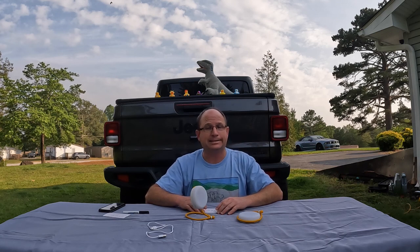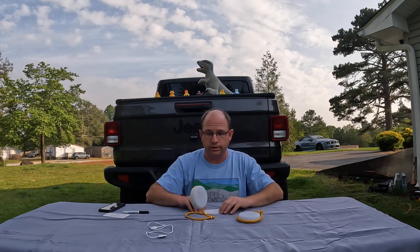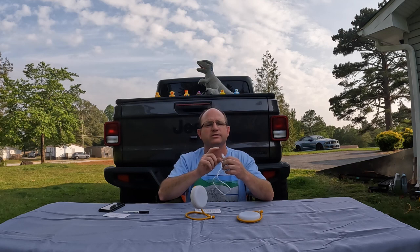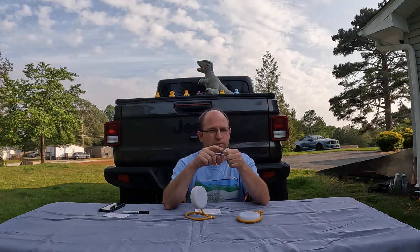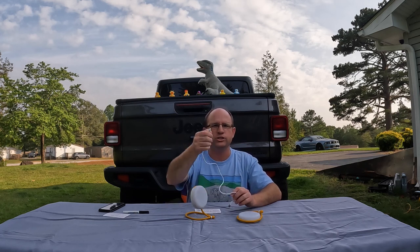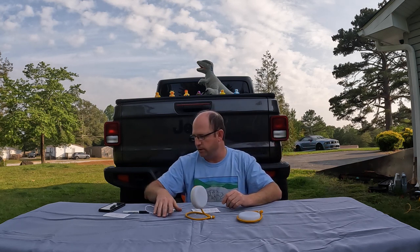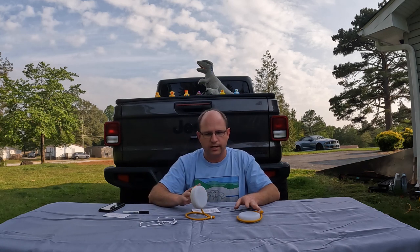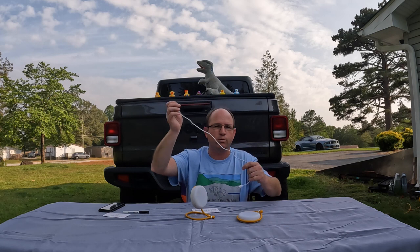Instead of hunting for C or D size batteries — which nobody keeps in their junk drawer anymore — everything's going to the USB cable now. You will need to use their cable though; it's not USB-C. It's like the old LG phone plug. But if you get the two-pack, keep one at home and put one in your rig — you'll always have one wherever you need it.